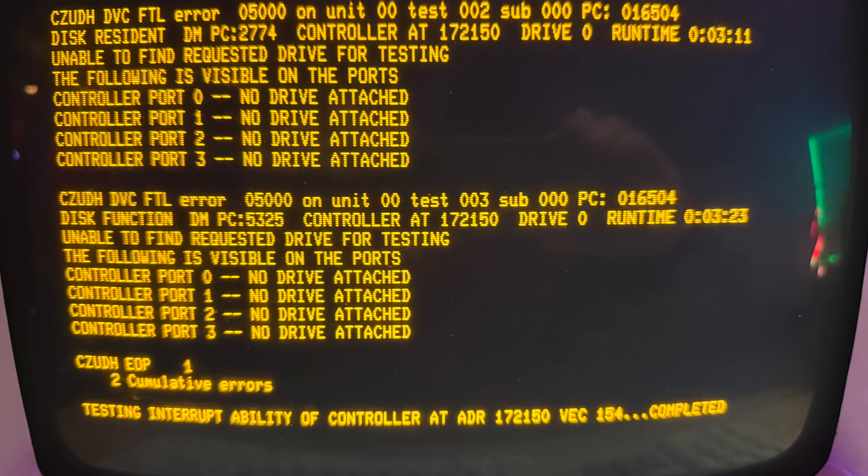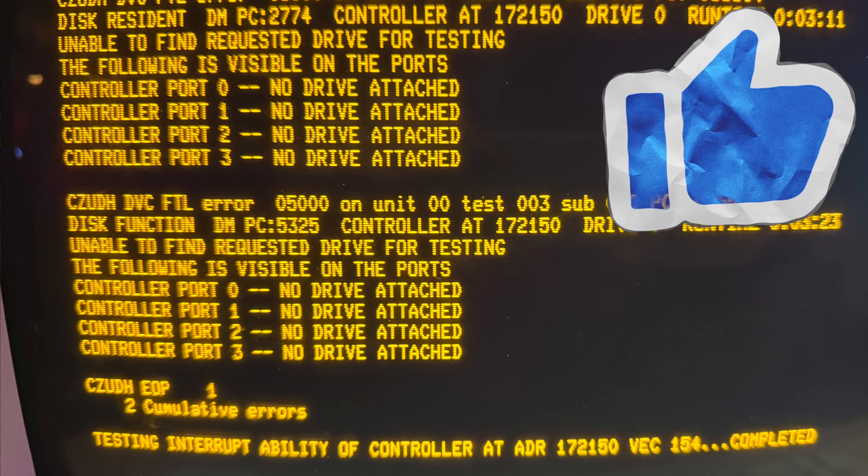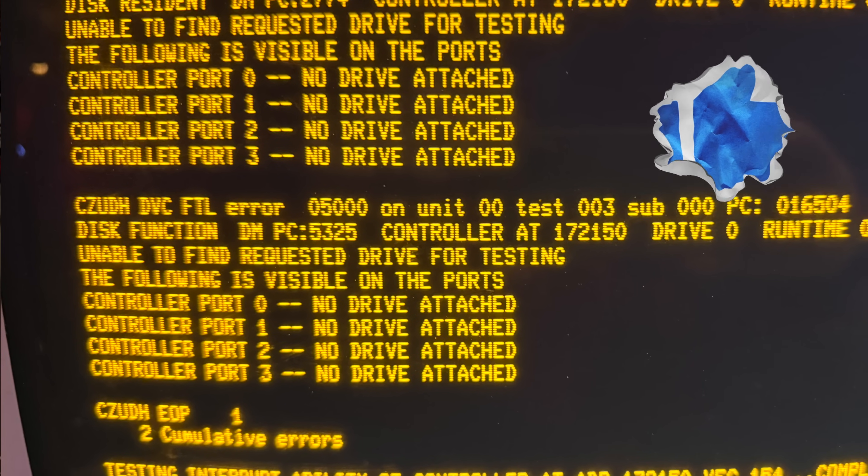I'd already become pretty familiar with the DEC diagnostics for the KDA50, having repeatedly tested just the controller boards while making new interconnect cables. But now I had the drive — albeit seemingly dead — connected as well, so I was curious to see what would happen. The diagnostics at least got far enough to see the drive, but since it had not spun up, it got no response from reading the drive, and so the tests would all fail.